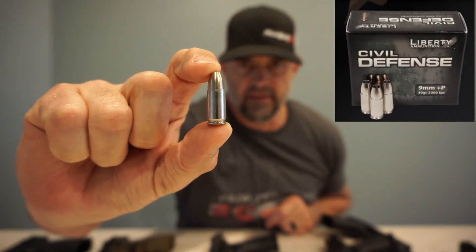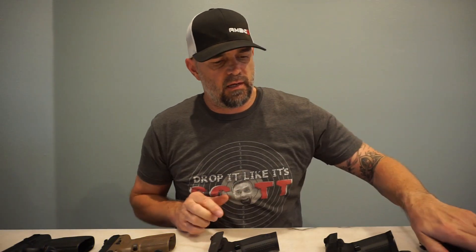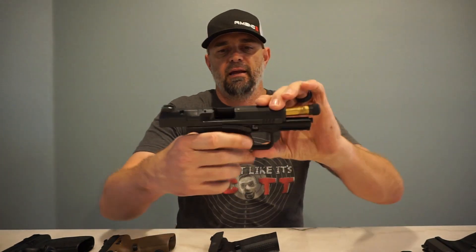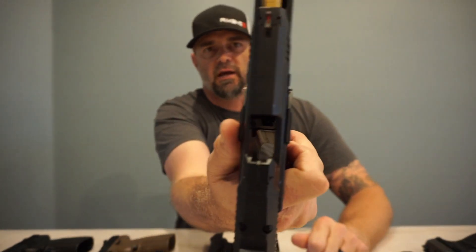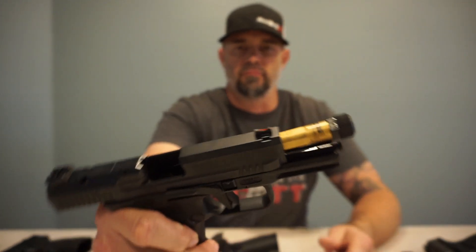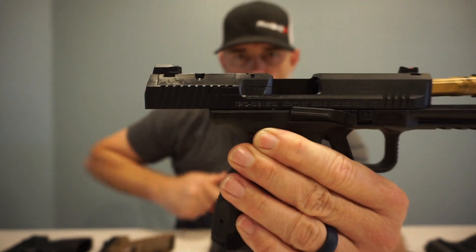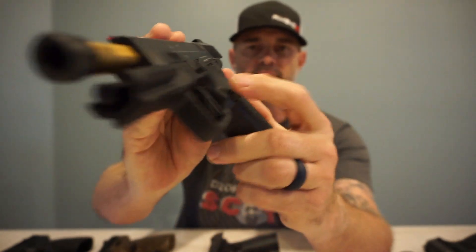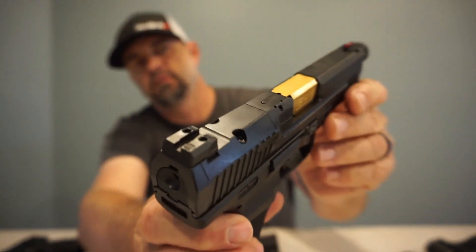I use the extremely lightweight Civil Defense ammo for my everyday carry — doesn't add much weight to the gun. Next up is the newest member of the arsenal, the Canik Elite Combat Executive. This is also ambidextrous slide release with the Salient Arms gold barrel. It is pre-cut for your RMR sight, has an oversized mag release, oversized mag well, suppressor ready, fiber optics on the front, and blacked-out steel sights on the back.